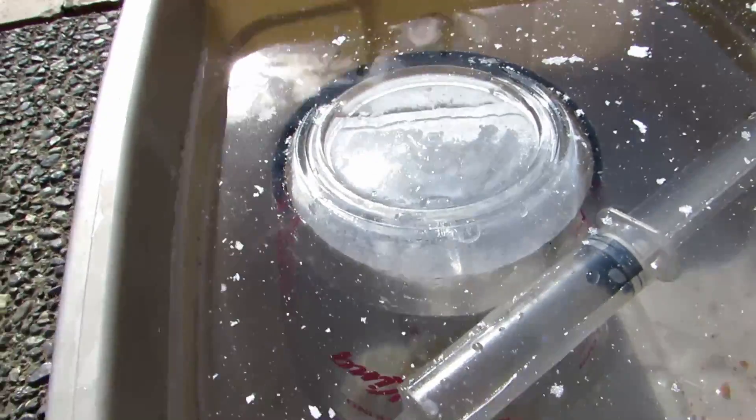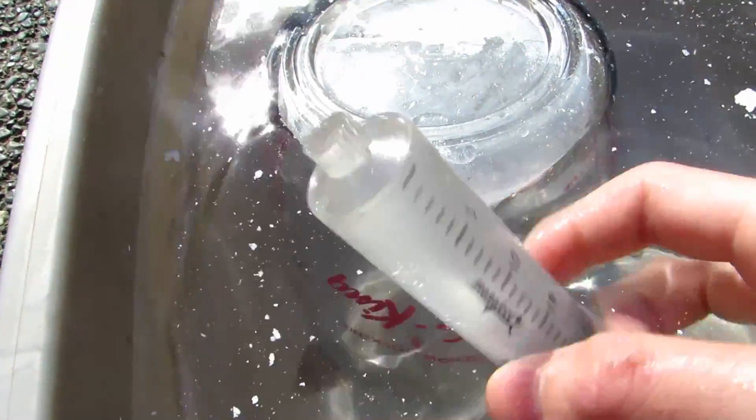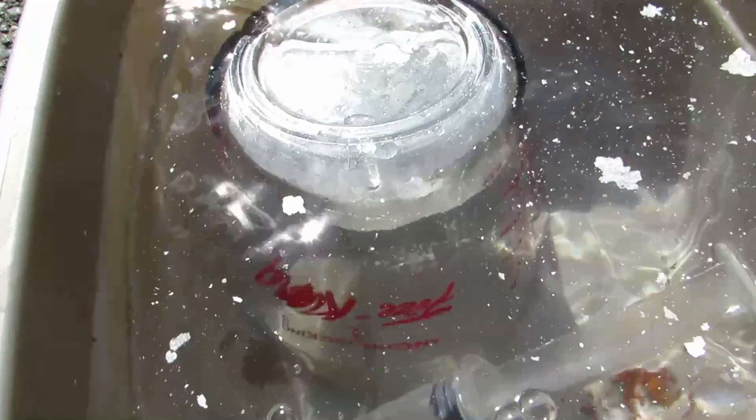Now we just have to lift this container back up and stick the syringe in, squish out all of the water, and suck the argon in. Water just ensures that there's no air inside of the syringe so that we'll get a pure sample of argon. Once I have a syringe of argon, I'll be right back.